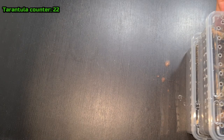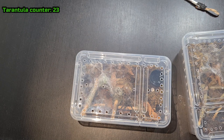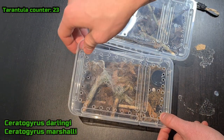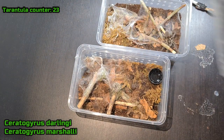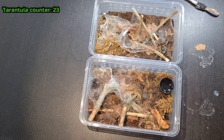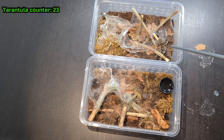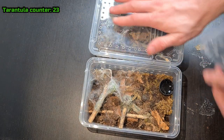Alright, so these are some of my sling containers. This is a C. marshalli and a C. elegans — let's hope they don't bolt out, they're kind of newly rehoused. I don't want them to bolt out. One went down here and the other one is just sitting right there. Moving on.